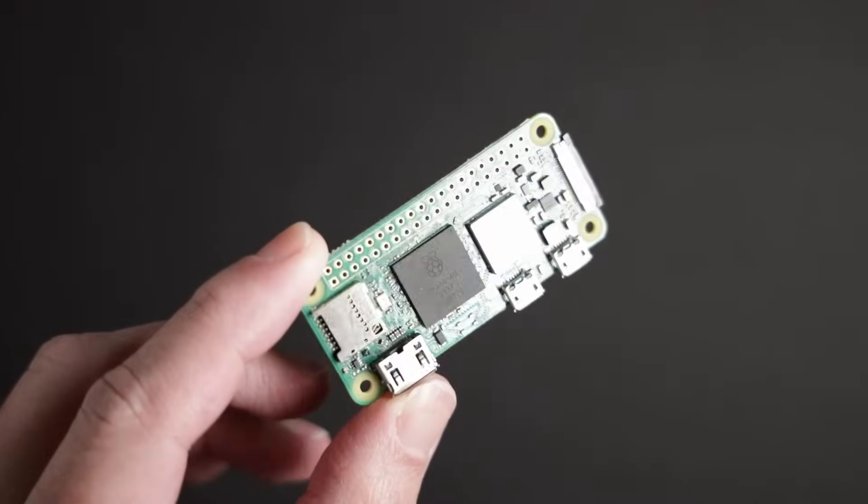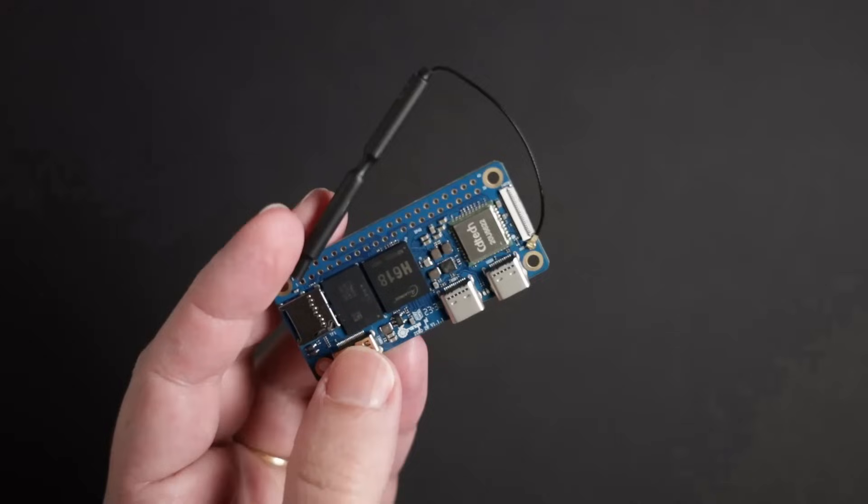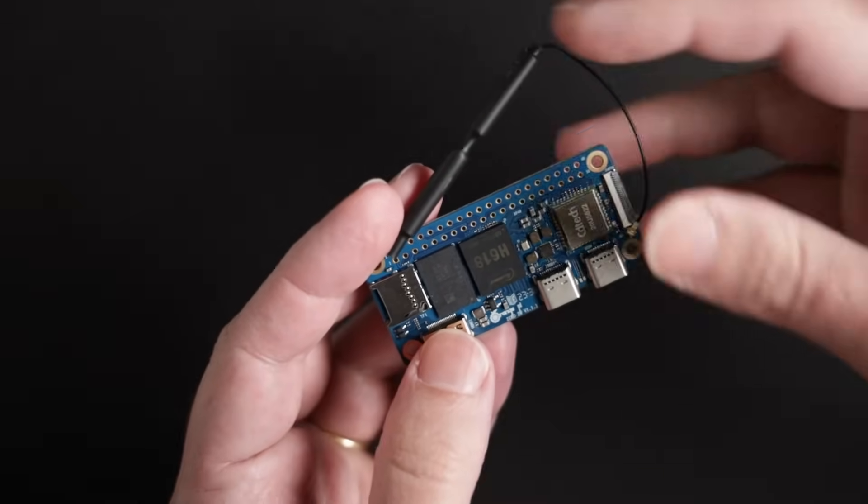Hello everyone and welcome to the workshop. Today I'm going to compare the three main small form factor SBCs available in the market right now to see which one I'm going to be using in future products. I'll be taking a look at the Raspberry Pi 02W, the Radxa Zero 3W, and the Orange Pi 02W. I'll try to keep them all straight since the names are so close together.